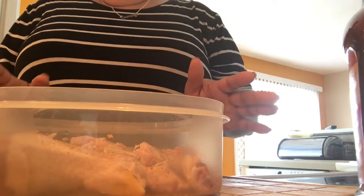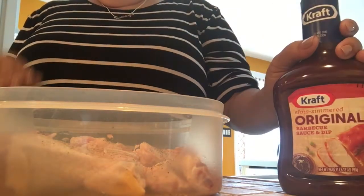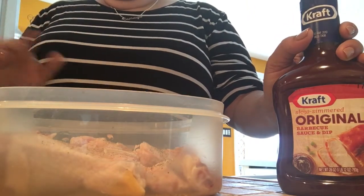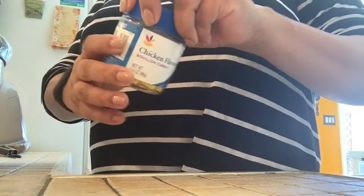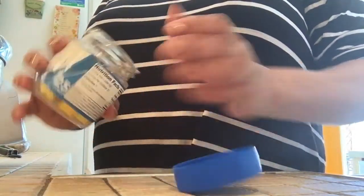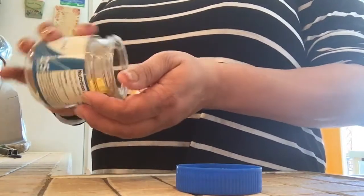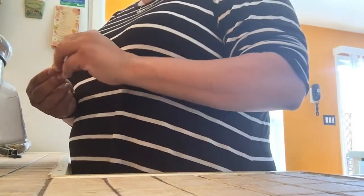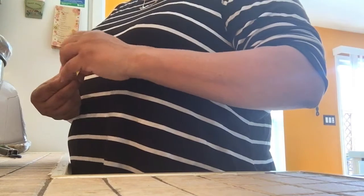I have it seasoned, I'm gonna let it sit for a minute then dump it in the crock pot. I'm gonna put the barbecue sauce in and also a little sugar — not a lot, just a little. I have the chicken in the crock pot now. Something else I add is a little chicken bouillon just to give it some extra flavor — I put two in there and I've already put the sugar in.